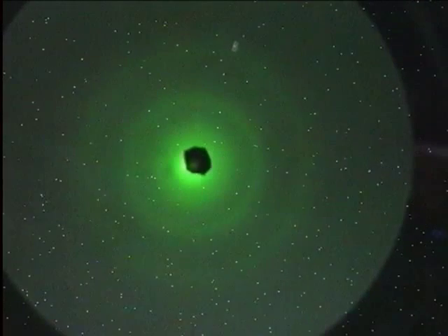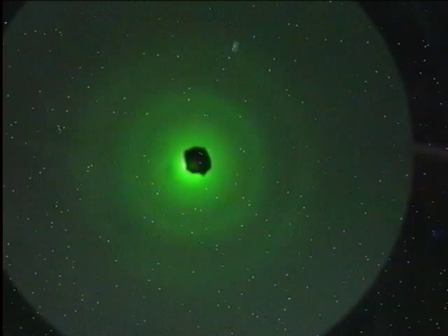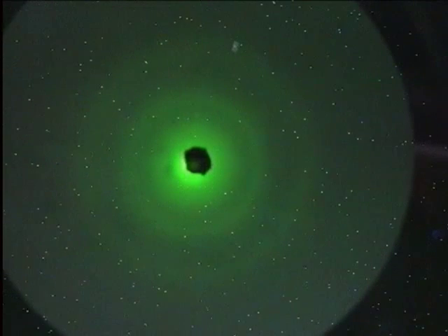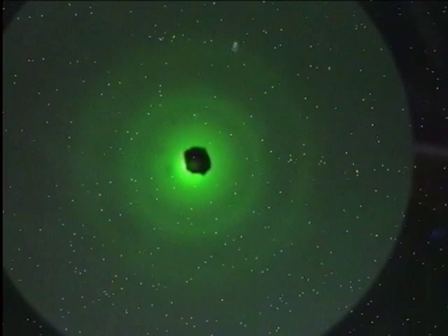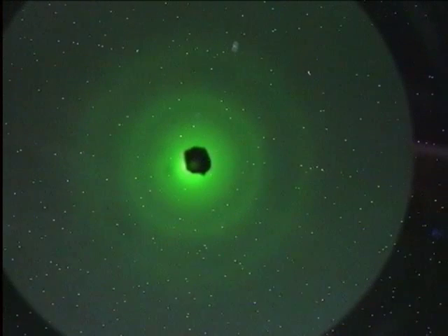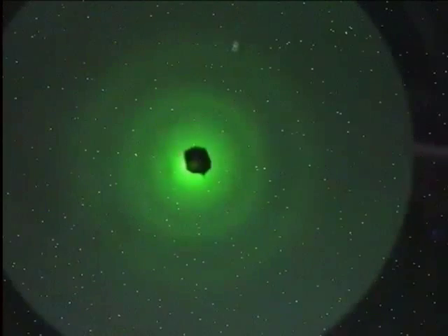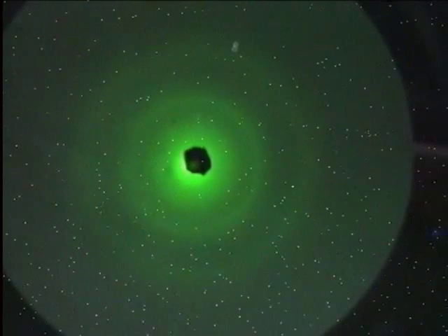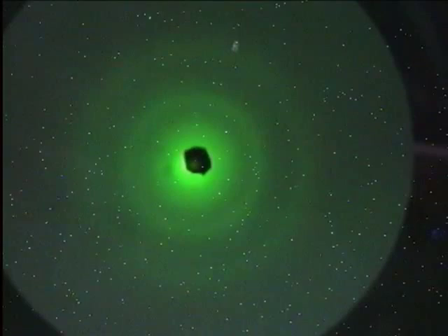You have an electron beam that's being produced here in exactly the same way as for the Davisson and Germer experiment. You've got a hot filament there. You're boiling off electrons, you're accelerating them through a potential difference, and they're coming out here in straight lines.